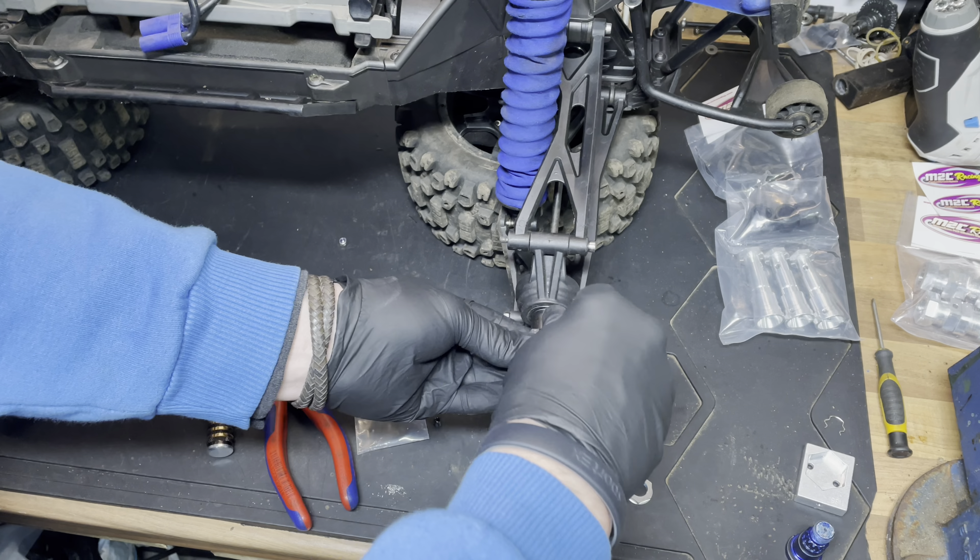We'll pop one of these in - this is a free mill. We'll give this a little dob of thread lock, slide that in there. And that is the hub extension - this is by 15mm each side, so giving it 30mm all the way round.